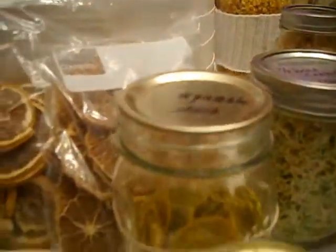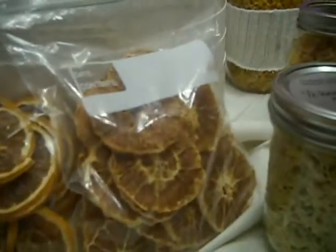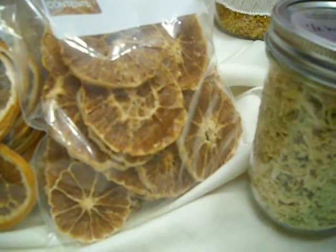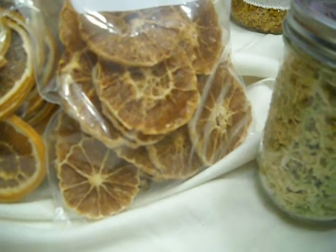These have just been in the Ziploc bag. I do have some more in canning jars, but these wouldn't fit. I didn't have enough canning jars at the time, so I thought I'd just put them in a Ziploc bag and see if they last — and they have. They've been perfect.